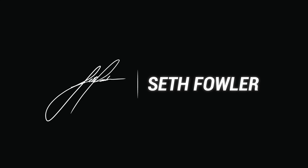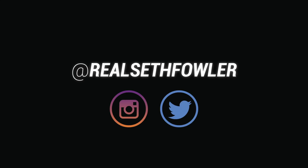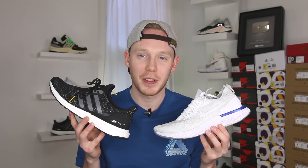Is React on the Nike Epic React better than Boost on the Ultra Boost? Let's find out. What's up everybody? I'm Seth Fowler and today I'm comparing the Nike Epic React to the Adidas Ultra Boost 4.0.